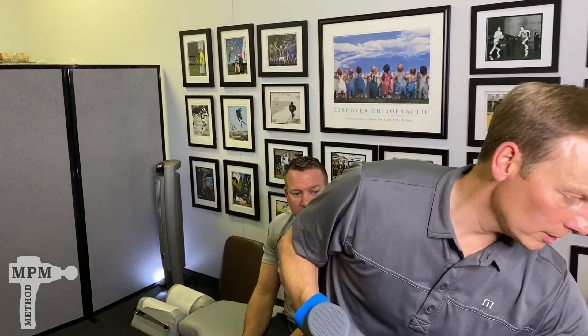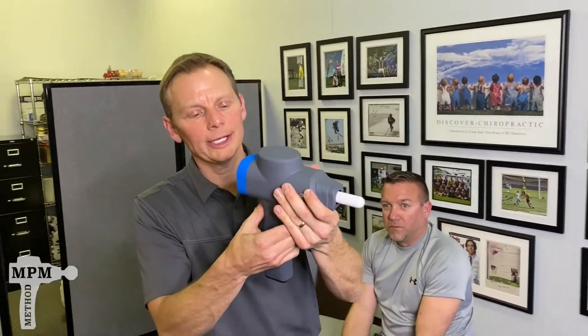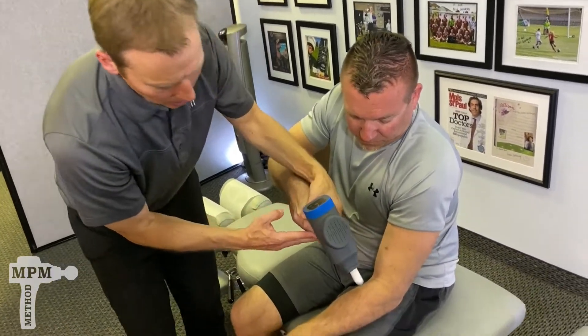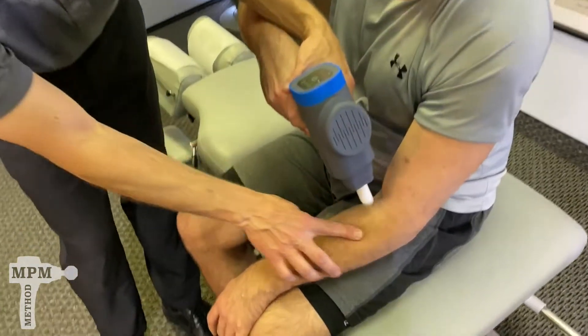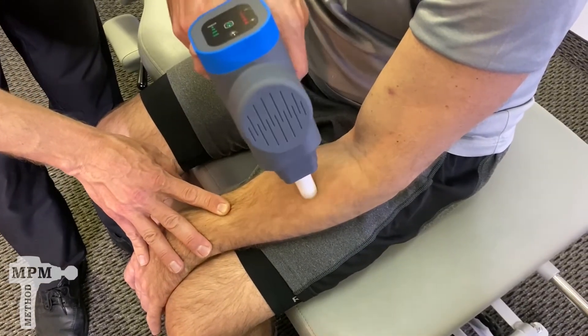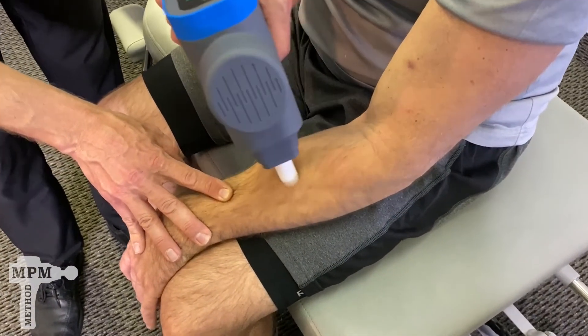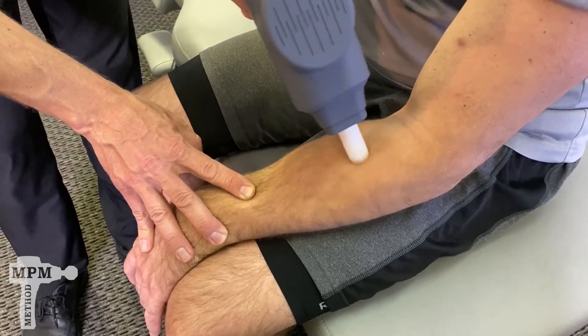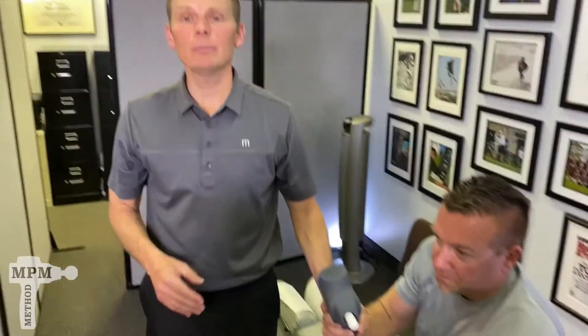Once it's feeling a little better, remove the tip and grab either the white tip that's forked or the individual white tip, insert it, and fire it back up. Find the meaty muscle areas between the two bones in the forearm and see if you can seek and destroy any additional trigger points hiding deep in between those bones. Give it some time — treat several times per day and hopefully in a couple of weeks you're back to winning money off your friends.